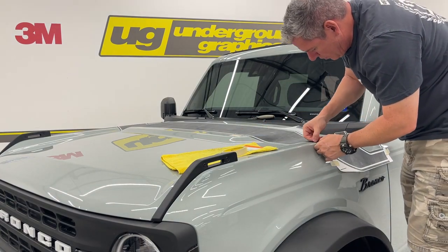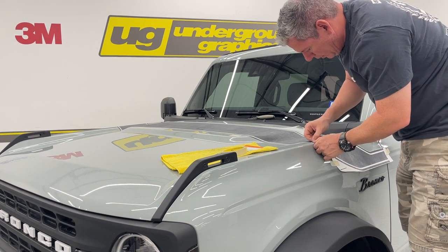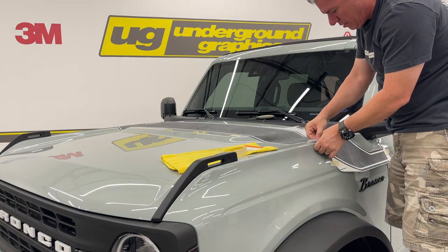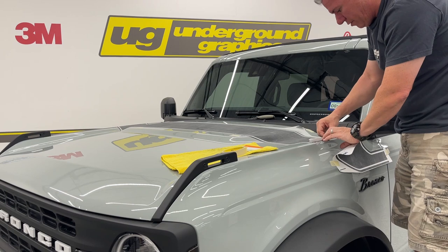You're going to have about a quarter inch overlap onto the fender. Leave that there — we can pop the hood and roll that in. But I want that there to get my line up for the fender stripe.